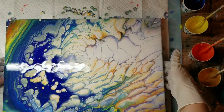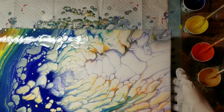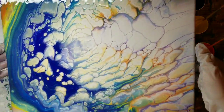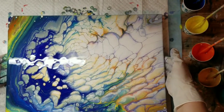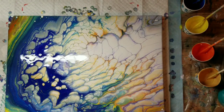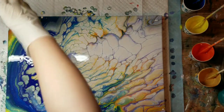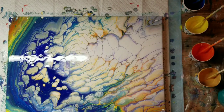Let me pick my canvas up and test the weight. I don't think I'm going to tilt it anymore — the weight is good, I don't feel it heavier in one spot than another.